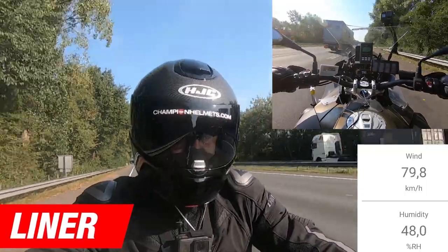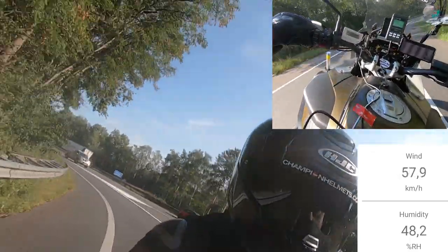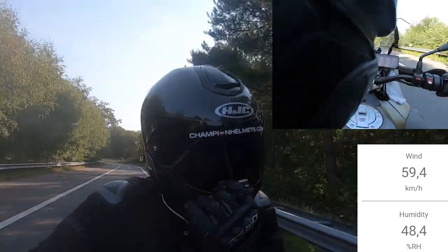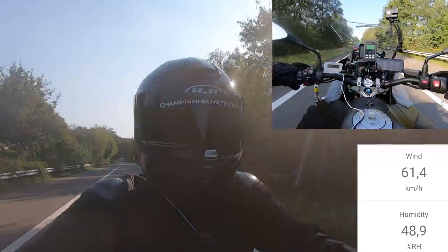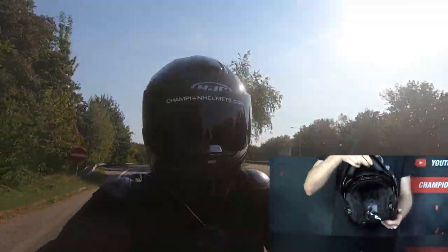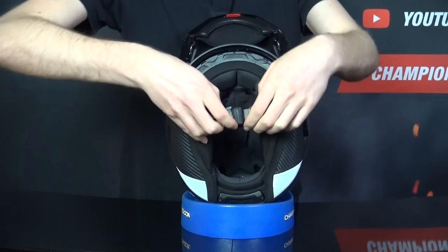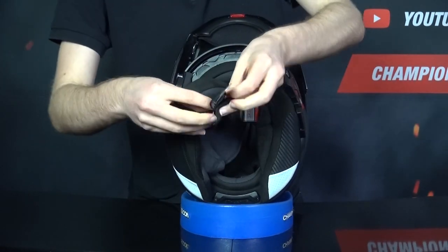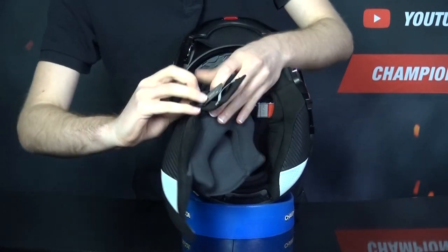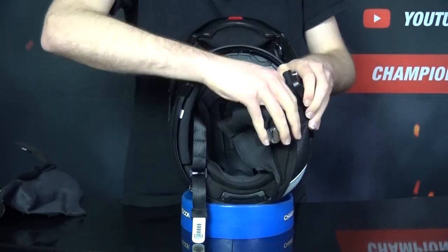The lining of the 90S is HJC's multi-cool liner with a polygene treatment — it is removable, moisture wicking, anti-bacterial, washable, and features a glasses groove. While the previous R490 didn't perform great on noise isolation at 102 decibels in our road test, hopefully the R490S will do better. To remove the liner, push forward on the red center button to open the chin bar, remove the cheek pads by detaching the snaps, then pull out the interior liner. You can see HJC have redone the interior to further improve noise isolation performance.